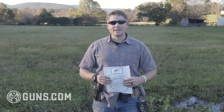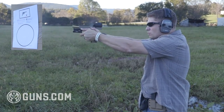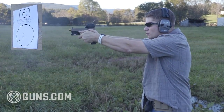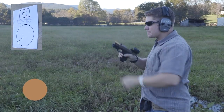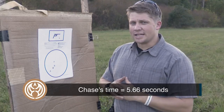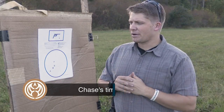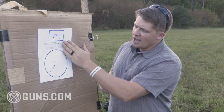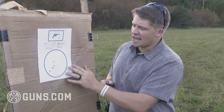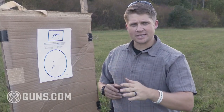So let's see how well I can do. The result is not awesome, but it is what it is — that's the point of the drill, it's going to train what we need to get better on. Total time is 5.66 seconds and I did drop one round out of the three by five rectangle, which makes this an automatic fail.